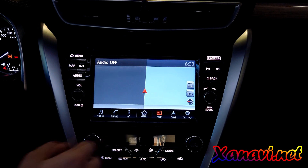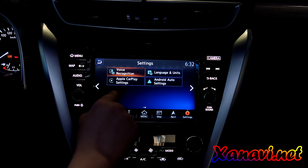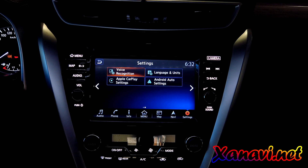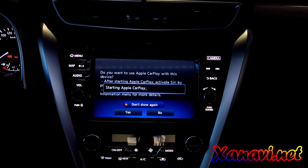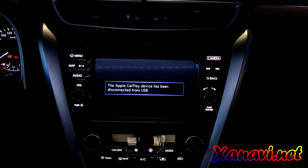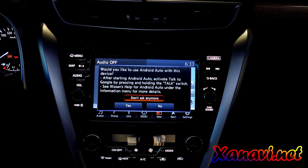It's uploaded, and the same — we get CarPlay and Android Auto together. Same as before, we connect the iPhone and get CarPlay, and we connect the Android phone and get Android Auto.